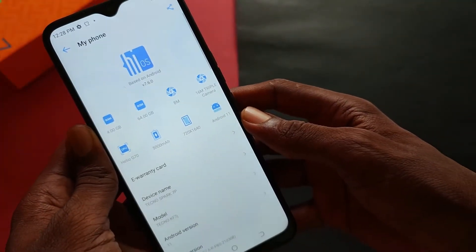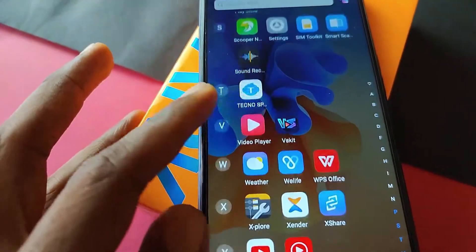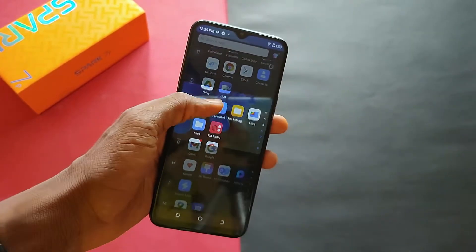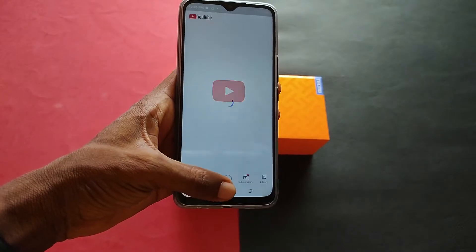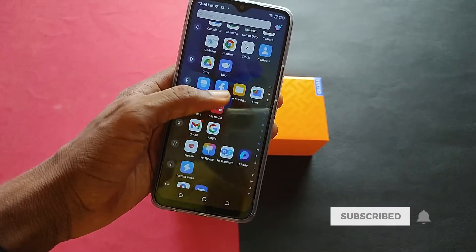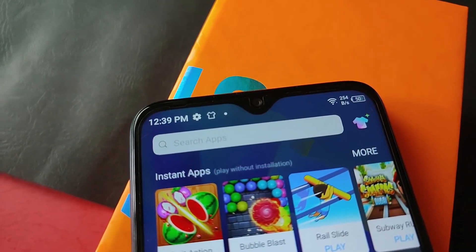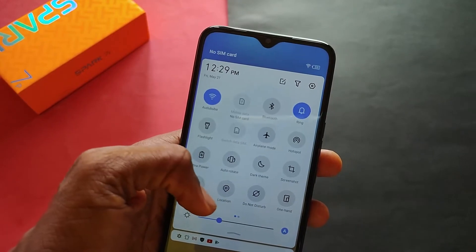The Tecno Spark 7P runs on Android 11 and HiOS 7.6. There have been some minimal design tweaks with this new interface and it feels a bit better. One of my favorite new features is Speak Proof, where you can stop others close to you from viewing your display. There is also a swipe panel by the side where you can quickly access some of your favorite apps. The phone comes packed with all the latest Android 11 features but software updates are not guaranteed on this phone. I really want Tecno to look into this aspect. The device came with some bloatware, which is usual with any phone running on HiOS. Some of the bloat can be removed or disabled. The notification panel has changes too — when you pull it down you can enable Pickproof and other new features.